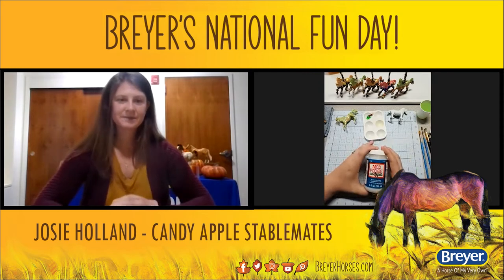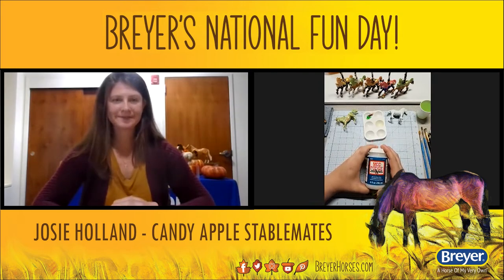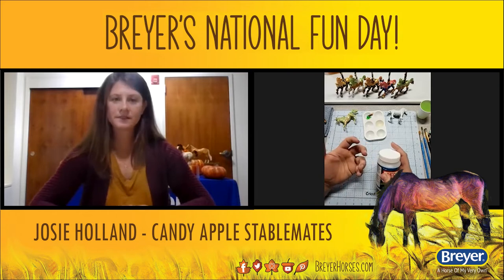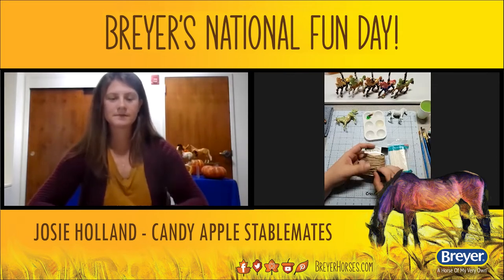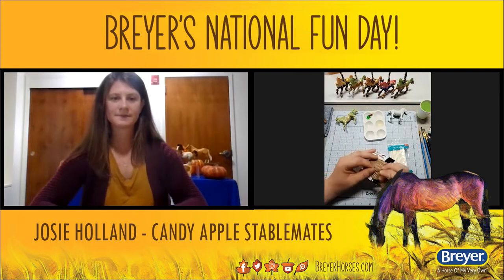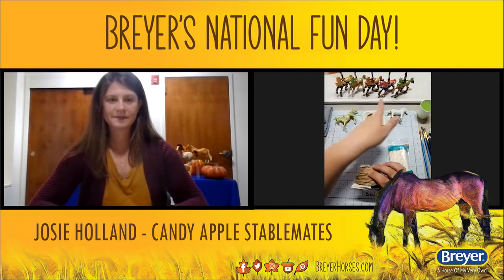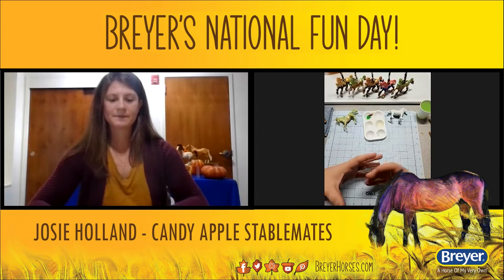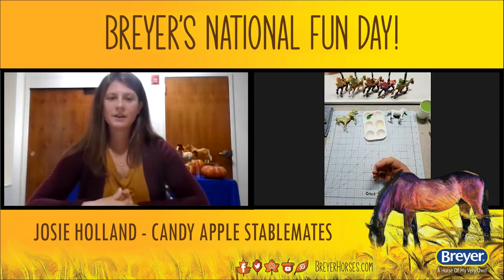Mod Podge is super awesome and super important. There are different kinds — any kind will work as long as it's gloss. I recommend the high-gloss Mod Podge because it gives that bright, flashy, glossy color you see on candy. You can use anything to decorate your treat sticks — I used twine on my first Magnolia. I'll show you a couple of other styles I did this week.